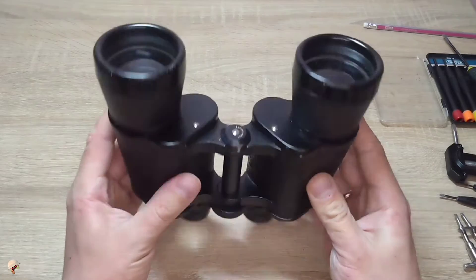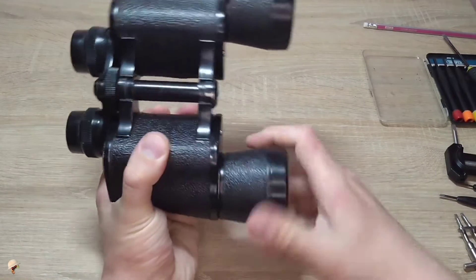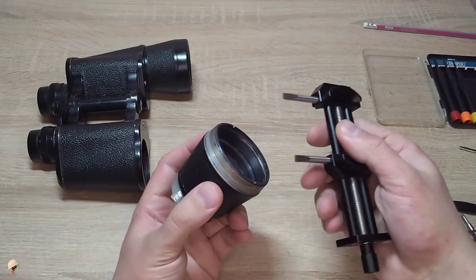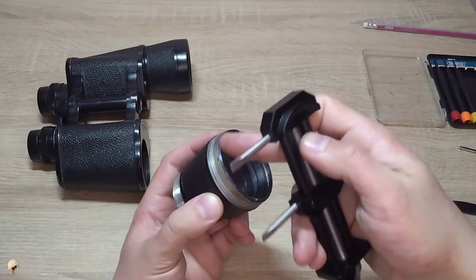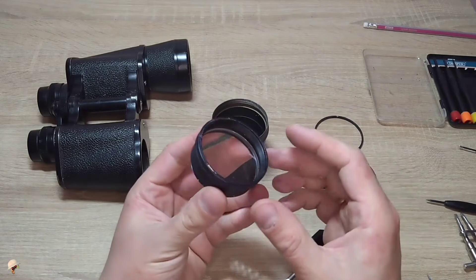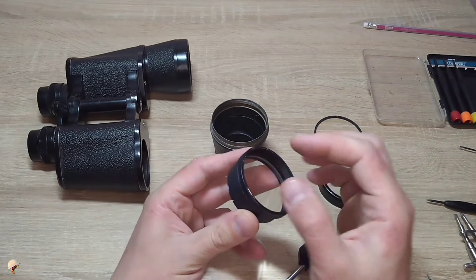Now let's start. First you need to unscrew these lenses here. Following that, utilizing a key like this one, you will need to unscrew the clamping ring by turning it counterclockwise. We then remove the body with the lens, and in certain situations the lens can be promptly removed in this direction.